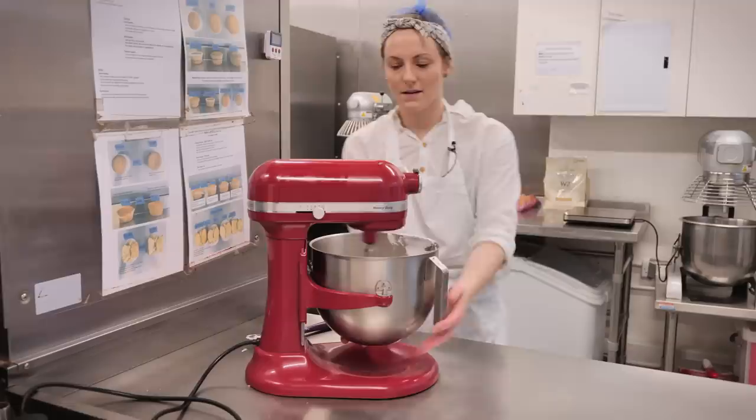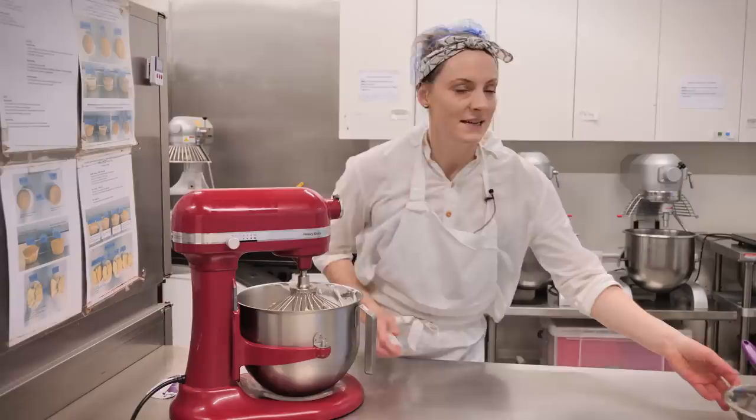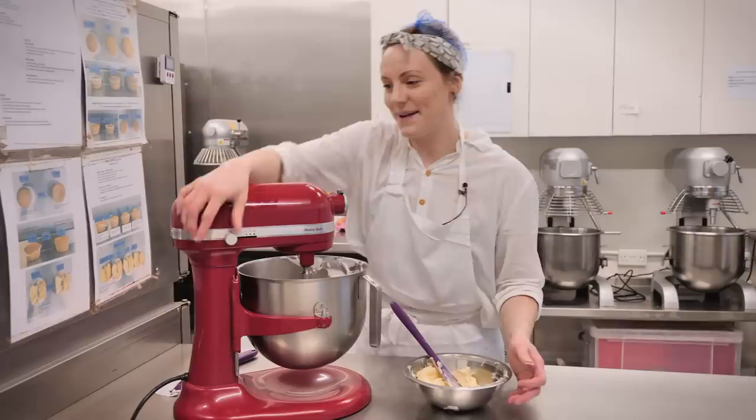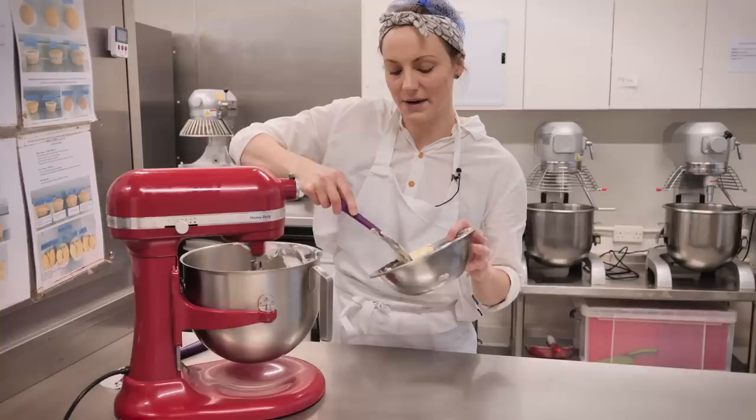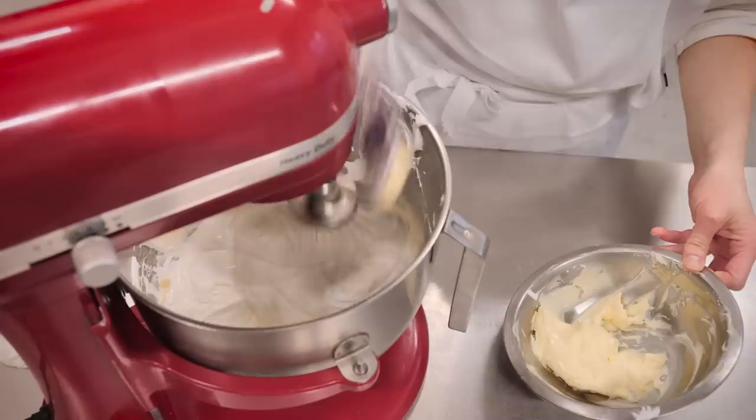The meringue is feeling pretty cool but I'll check with my finger because what we need to do now is add butter — if we add butter when it's warm it will melt and get soupy and won't work. I'm keeping the mixer on a medium speed and adding 200 grams of soft unsalted butter, one little nugget at a time. If we added all the butter at once it would collapse all the air we've just created, so just one small nugget at a time until it's all in, then we'll get the speed back up.